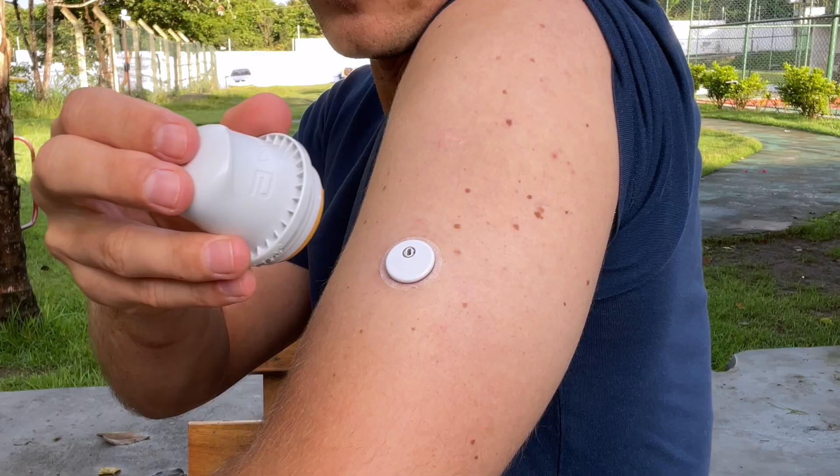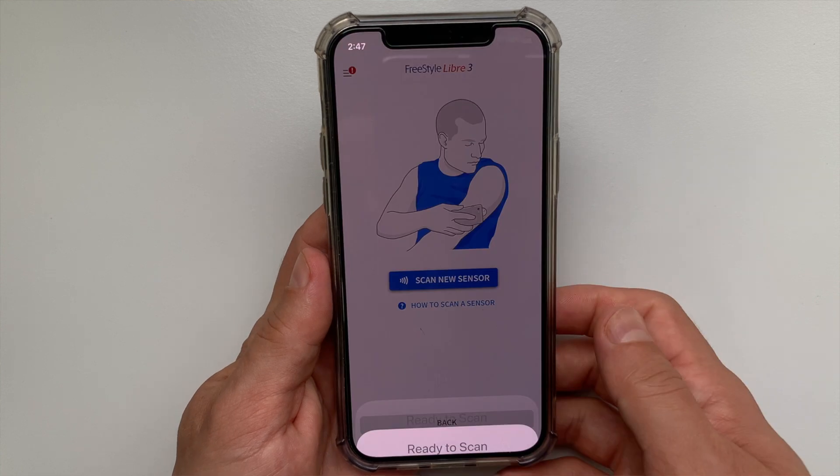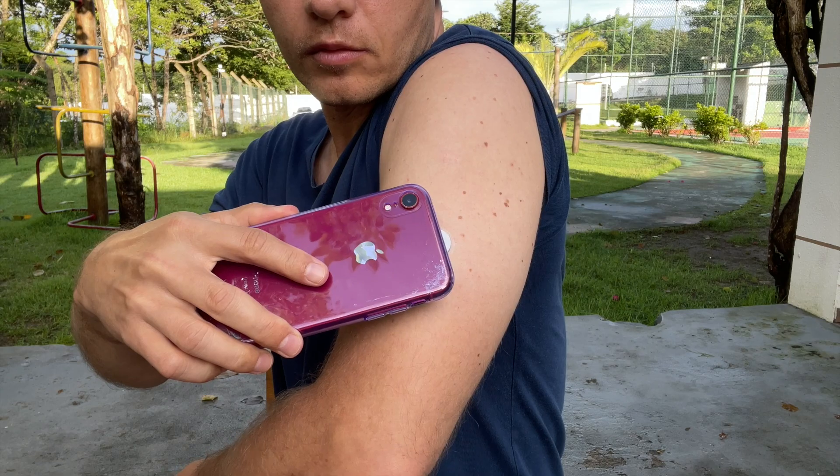Next you need to activate the sensor. To activate it, go back to the Freestyle Libre 3 app on your phone, click on Scan New Sensor, and hold the top of your phone close to the sensor until you hear a beep.